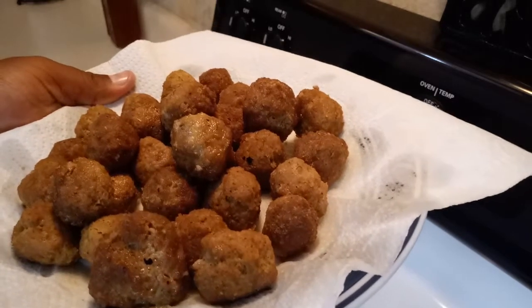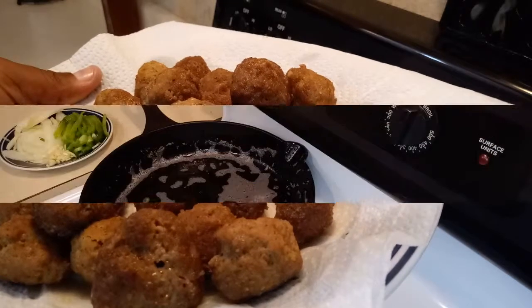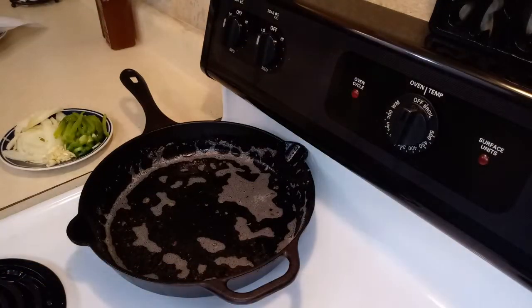They didn't fall apart, they didn't break, they didn't open — they look just perfect. Our next step is making the sauce, and yes, we're going to do it in the same pan we cooked the meatballs in. That's the trick — that's how my sauce tastes so much different from any other sauce, just from the flavor of the oil that I cooked the meatballs in, and that will give a really good complement to my sauce.